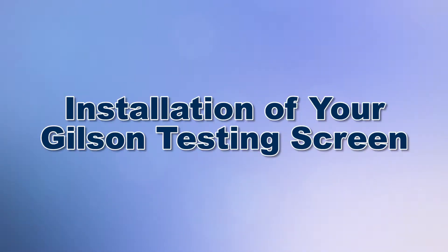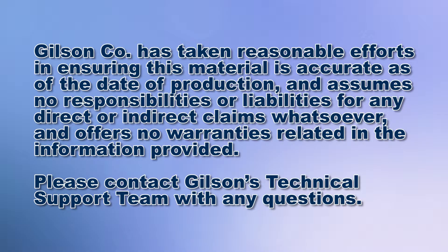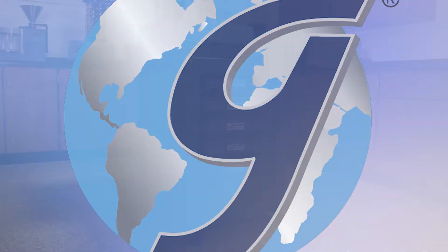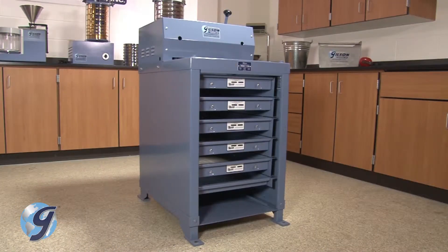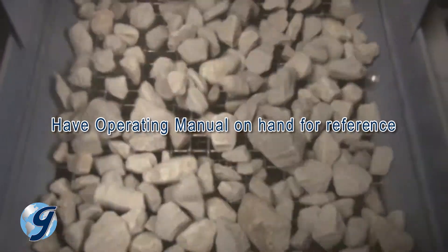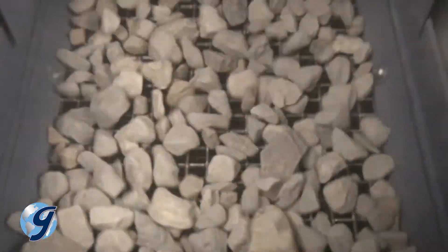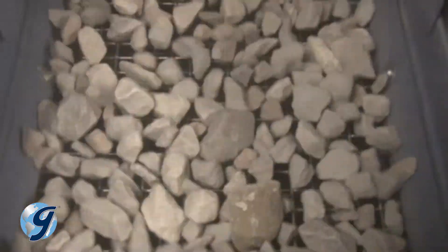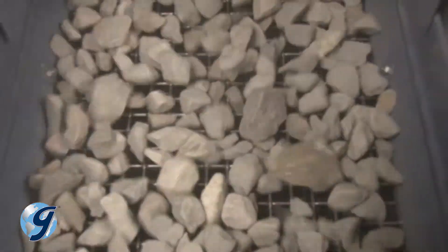Today we're going to specify the steps to installing your Gilson testing screen in your materials testing lab. The Gilson testing screens are rugged, tough machines that will provide years of service if installed and maintained correctly. During vibration, an improperly installed testing screen can travel across the lab floor, cause excessive vibration, decrease screening efficiency, and pose a safety risk to lab personnel.